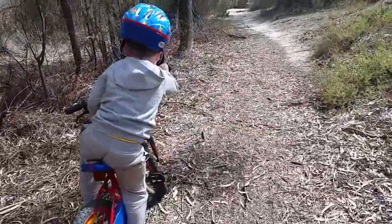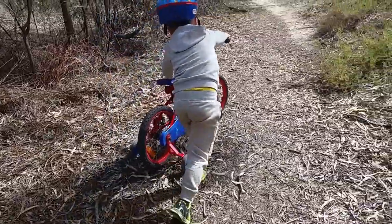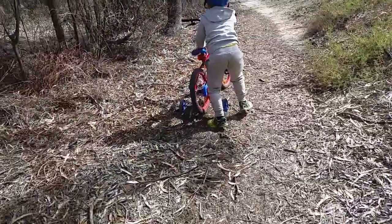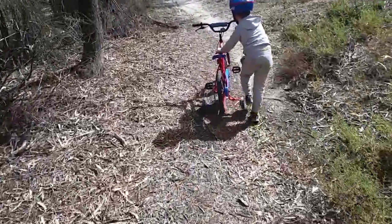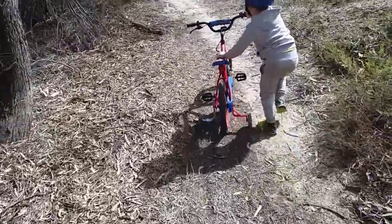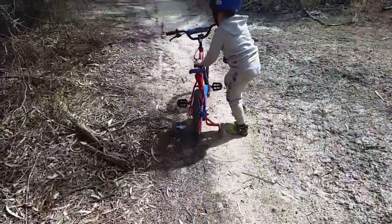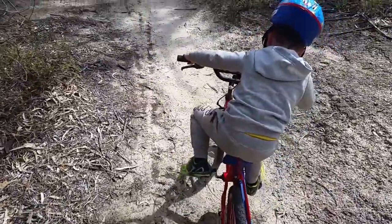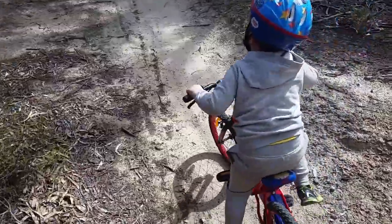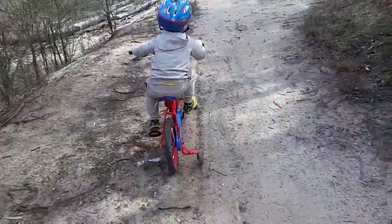You might have to push. Push it to the hard dirt again. There we go — oh, we got a tricky section coming up. Can you see the tricky section? You might want to stop before then.